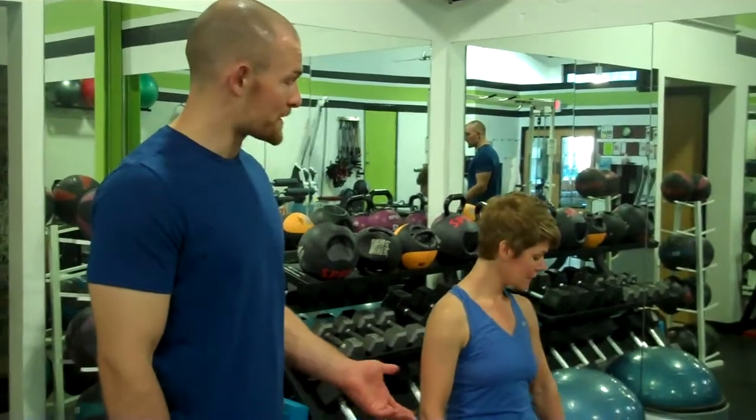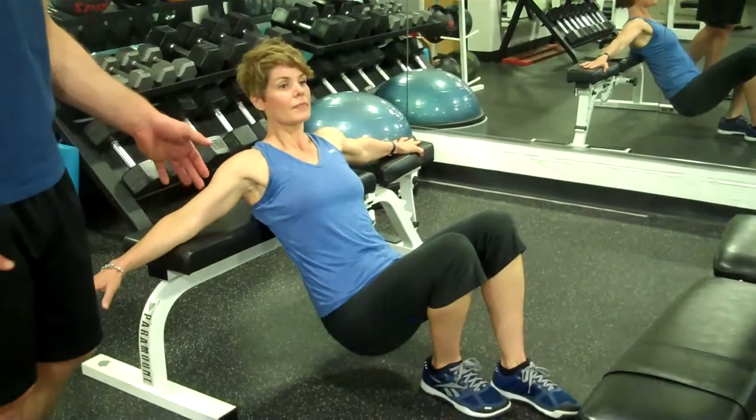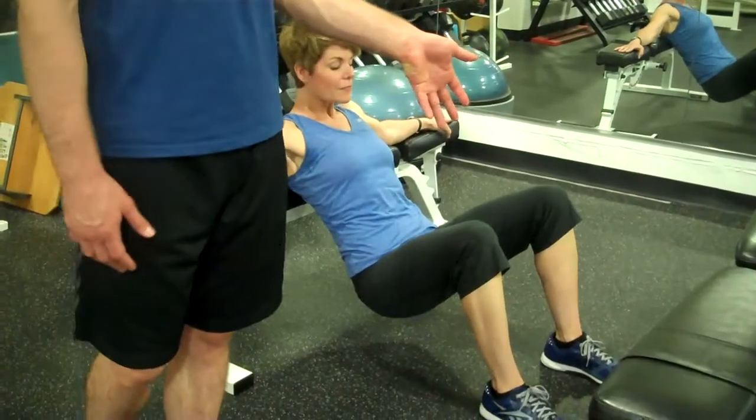This is a glute bridge using a bench. You're going to start off sitting on the bench and lowering yourself down. You can also start sitting on the floor and just putting your shoulder blades up on the bench. Arms out to the side, feet are going to be about shoulder width apart.